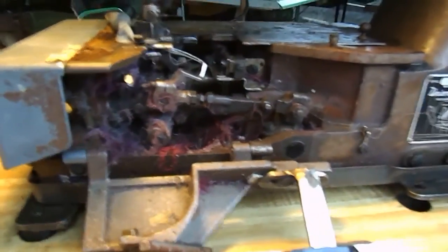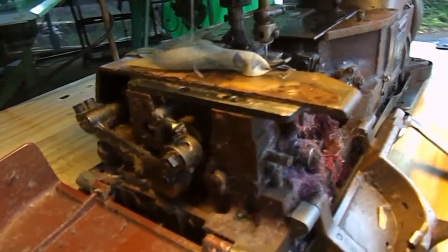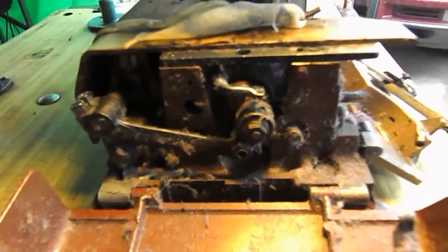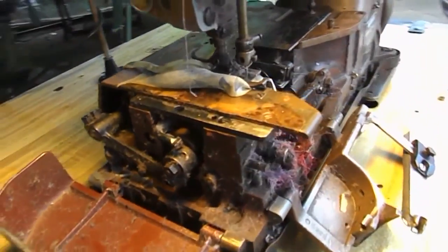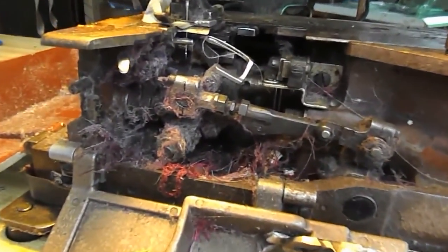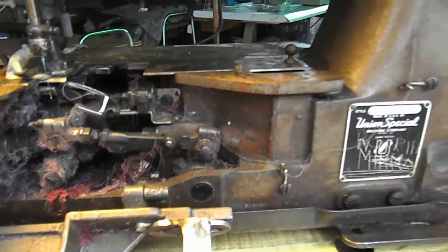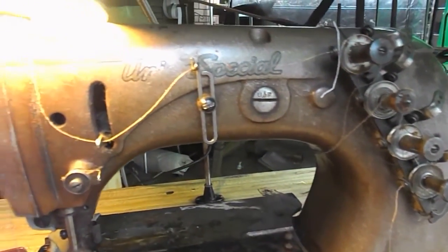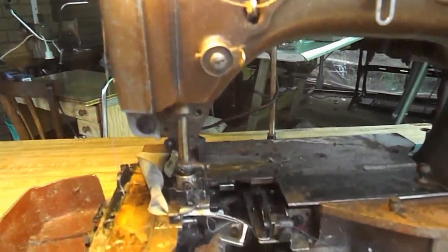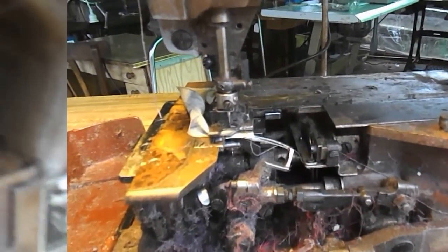Let's have a look at what's inside. As you can see there's quite a bit of mess in there, so it's going to be a bit of a task. You can see the thread is partially threaded, and it's only got one needle in. At the moment it's probably only set up for a chain stitch, but we'll have a look and see what happens — watch this space.